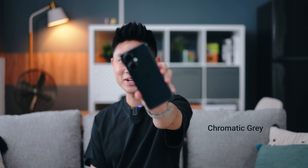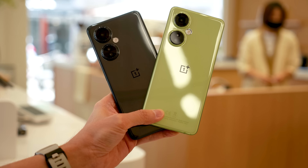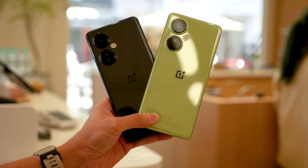The good news is that I do have both colors with me — we have the Chromatic Gray as well as the Pastel Lime. They both look pretty amazing, so let's start off with the first key feature you can find on this device.